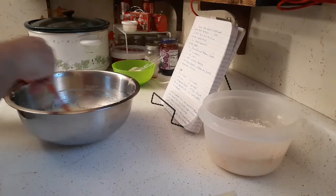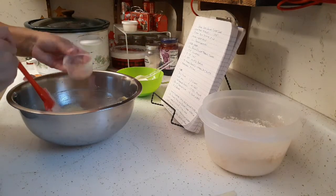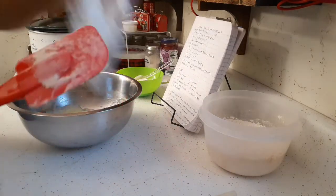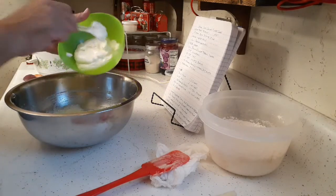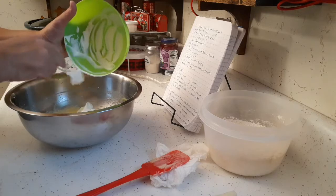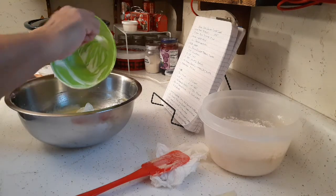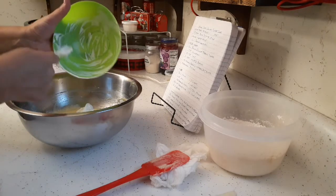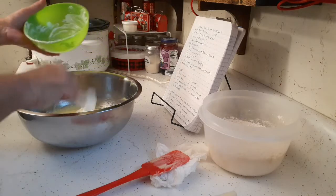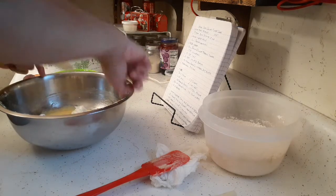Now I'm going to add the vanilla and the sour cream, and I'll take my spatula out because we're going back to the whisk. One and a half teaspoons of vanilla and a cup of sour cream. The sour cream is from the food pantry — we received USDA boxes a while back and there were two containers of sour cream in each one, so we want to use that up. That's a good use for it.